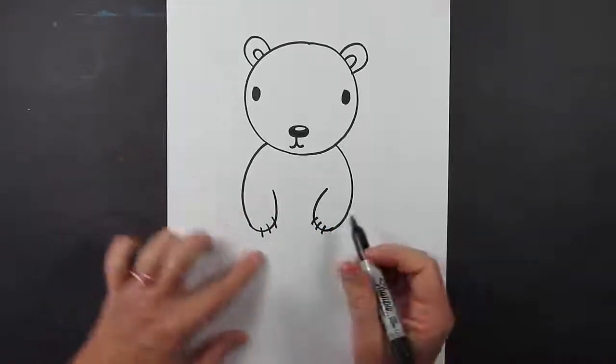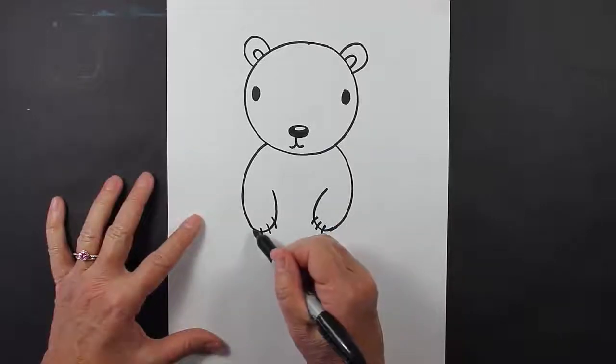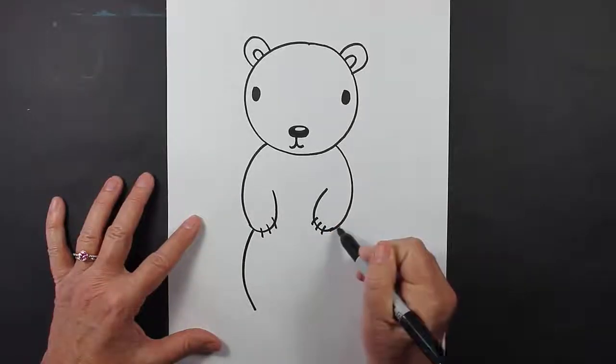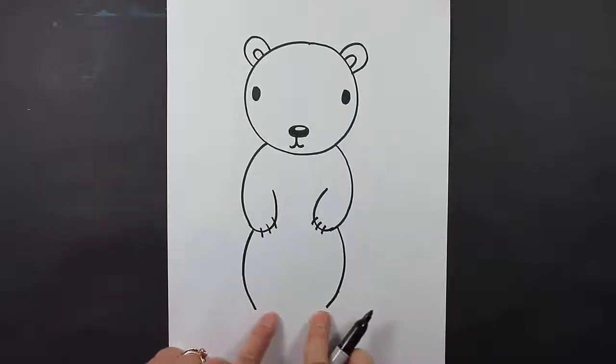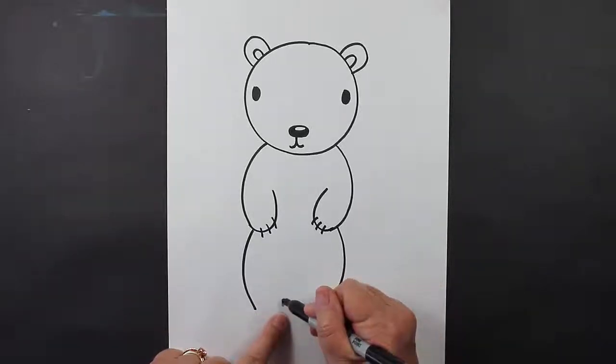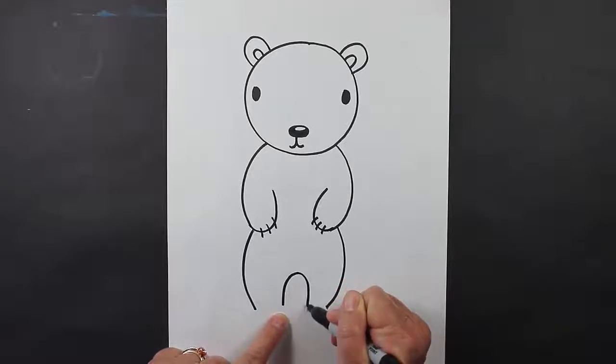Now for his legs, they're down here, so we're going to make some slightly curved lines. And then right in the middle of these two curved lines, you're going to make the letter U, just like that.